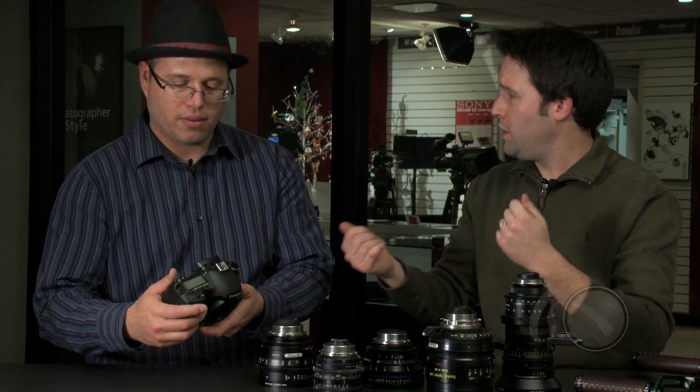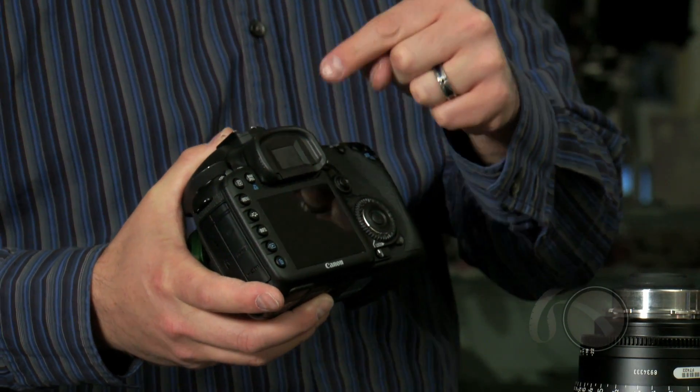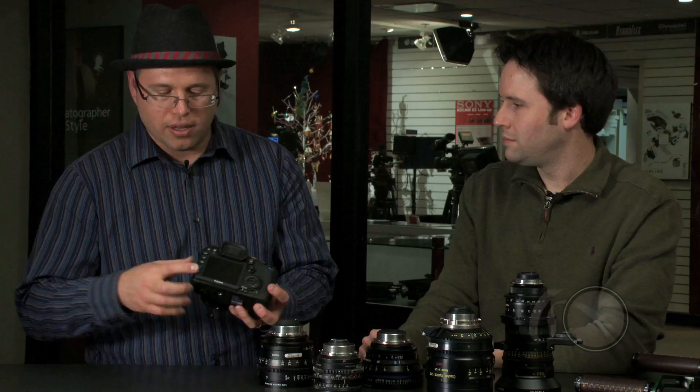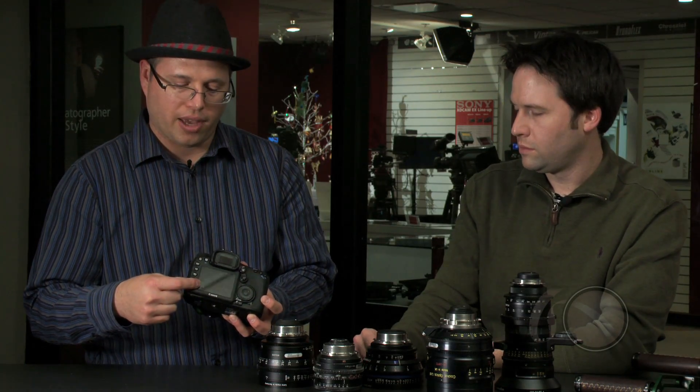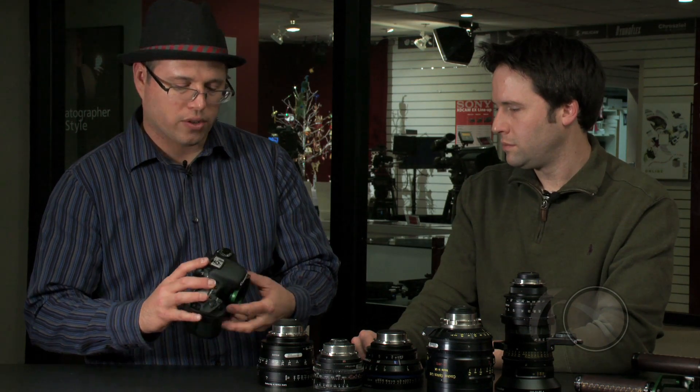Electronically it's working the same way, and I imagine we're still operating it in video mode, is that right? Exactly. The one thing that you do lose is the optical viewfinder — we mask that out. Other than that, you get to use the LCD screen on the back here, or the HDMI output for monitoring, and the camera works the same way.